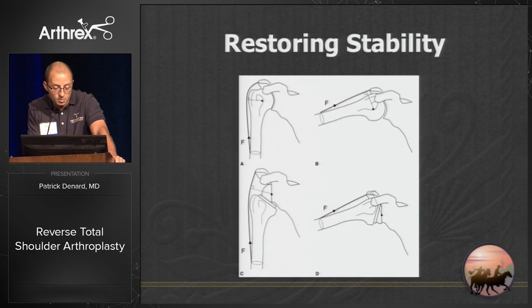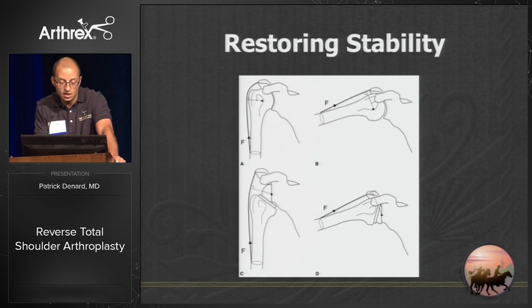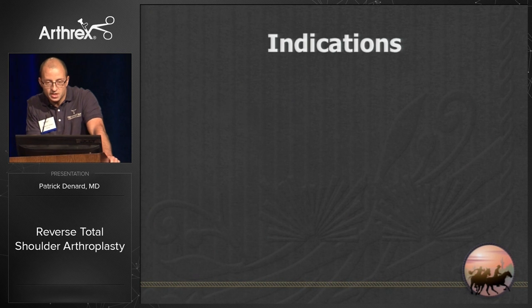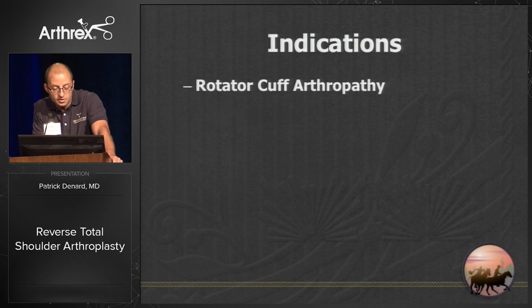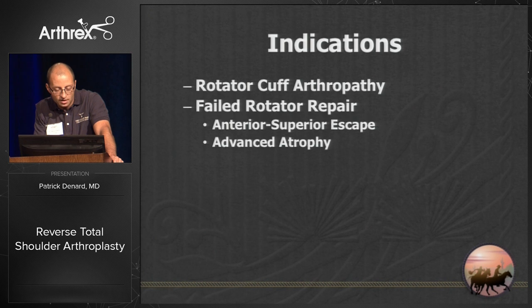How does that work? It works by medializing the center of rotation and lengthening the arm. Our indications are basically those that come with instability of the humeral head relative to the glenoid — this is primarily rotator cuff arthropathy, which is basically 80% of the indications.